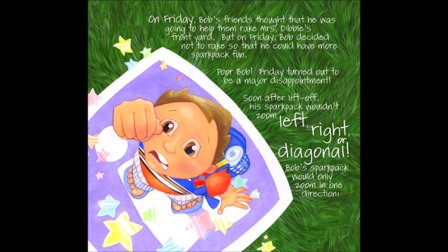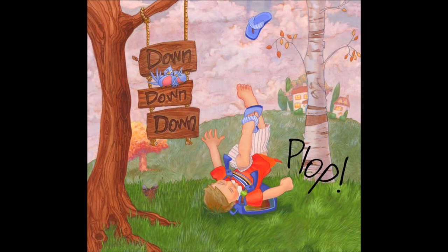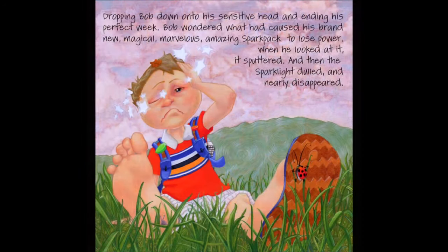Poor Bob. Friday turned out to be a major disappointment. Soon after liftoff, his spark pack wouldn't zoom left, right or diagonal. Bob's spark pack would only zoom in one direction. Down, down, down. Plop.